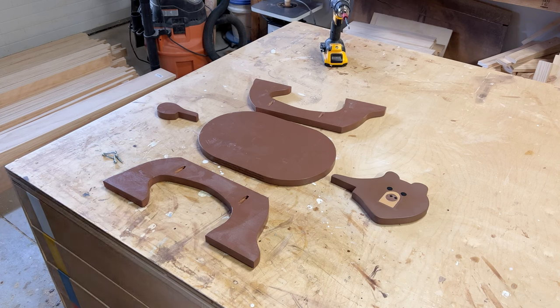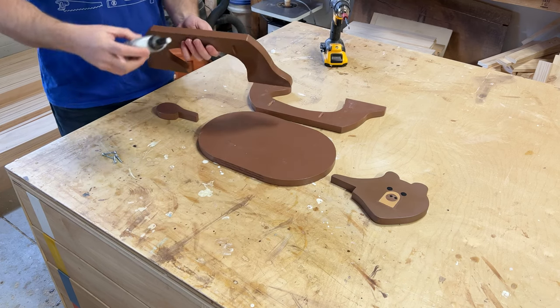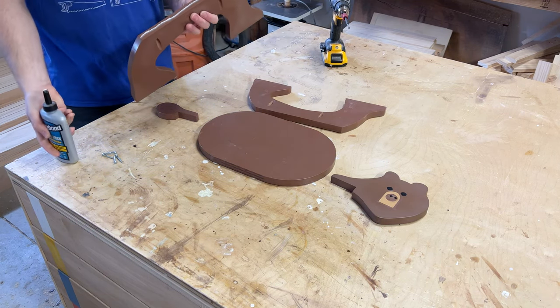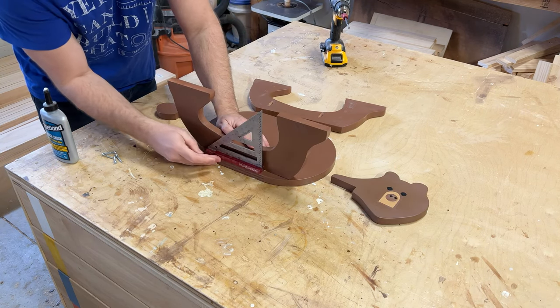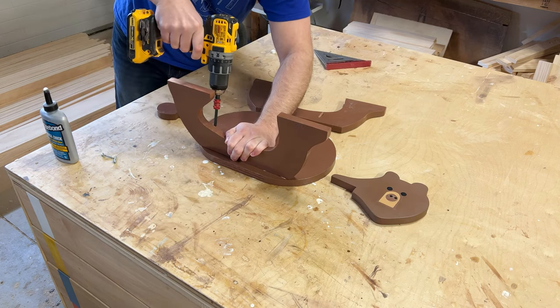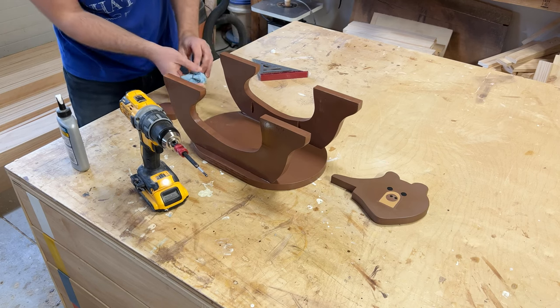Now lay all your parts out and we're going to start assembling. The first thing you want to assemble are the legs. When installing the legs, be sure to apply some wood glue and then screw everything in, making sure you have everything aligned correctly. Once everything's screwed in, you may have some excess glue that you'll need to wipe away.